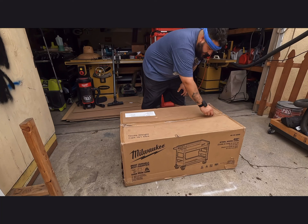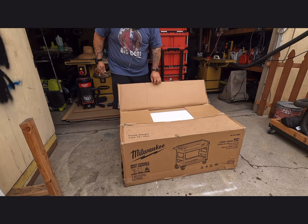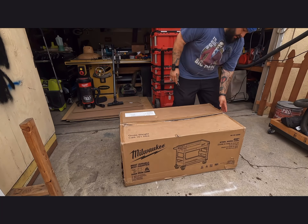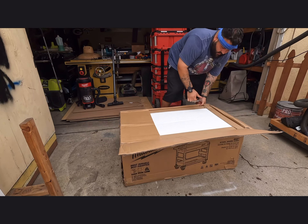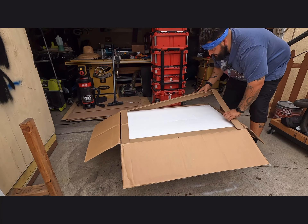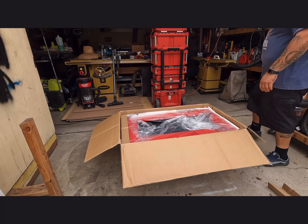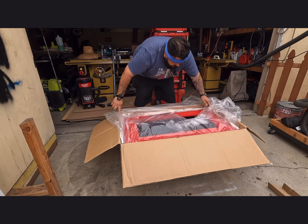When you buy it and go pick it up, you're going to need help for sure. The case is 161 pounds — pretty heavy for a cart, I didn't think it was going to be that heavy. Thankfully they helped me at the store. Let's get into this — got foam, a bag, and instructions.